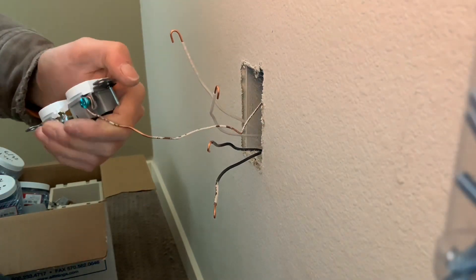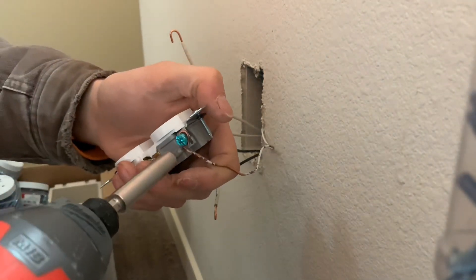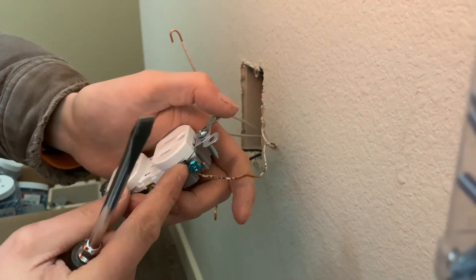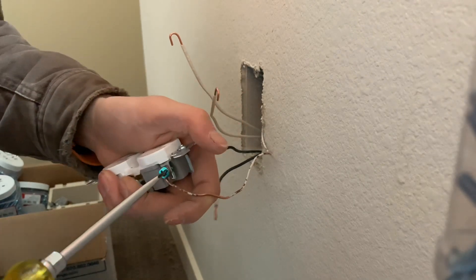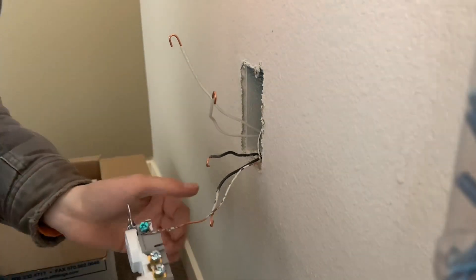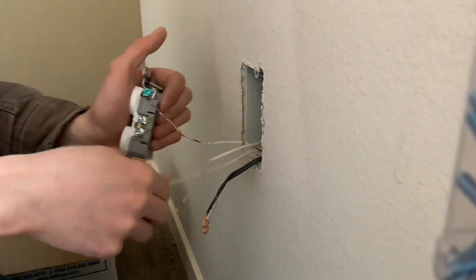You can hit the screw with your drill first to get it started, but make sure the loop is all the way around the screw. Then you want to crank it down with your flat blade, because just using a screw gun doesn't usually get it extremely tight. Then you're going to do your whites — your neutrals — and those go on the silver screws.